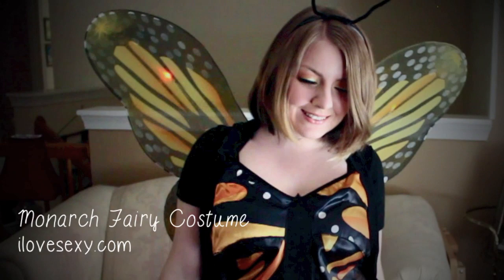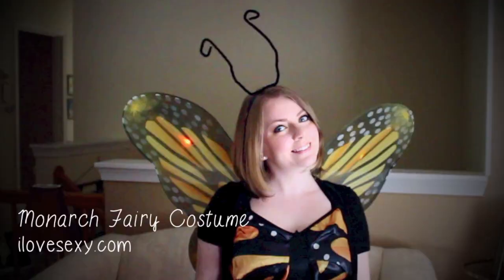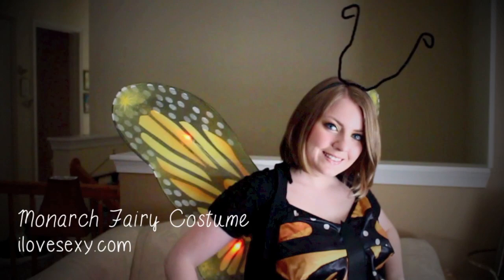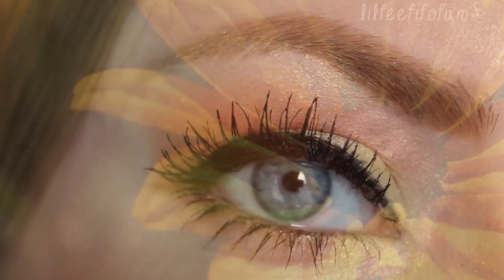This beautiful Monarch fairy costume is from ilovesexy.com. It is really cute and has a lot of detail in the dress. As you can see it just flutters just like a butterfly. It also includes these really cute butterfly wings that light up, which is really neat. They just need two AA batteries, as well as these really cool butterfly antennas.